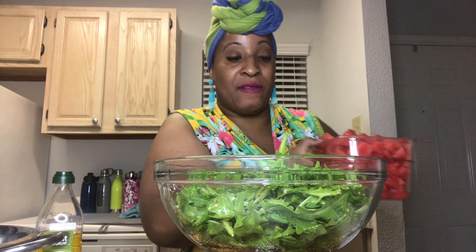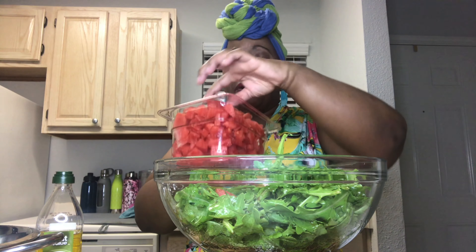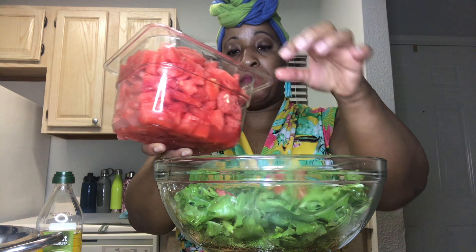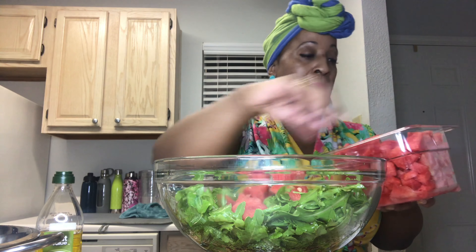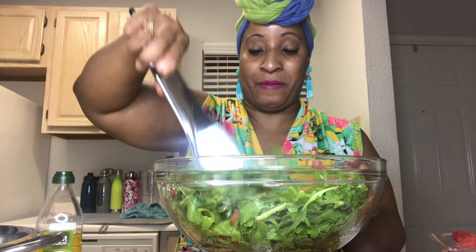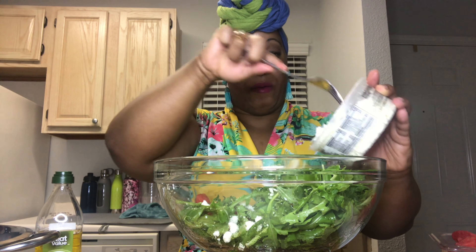Now we're going to add a few pieces of the watermelon — I cut them into little pieces, you don't want them too big. Oh, the sweetness of this watermelon! You can add more or less watermelon. I can smell that pepper. Now let's add our feta cheese — I love feta, one of my favorites. Those are big chunks, so I just want a little bit of feta. Like I said, it's super salty, so just a little bit.